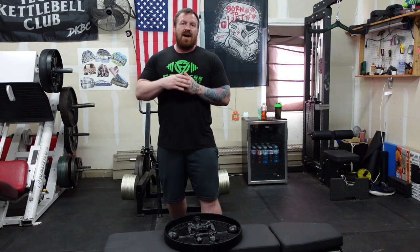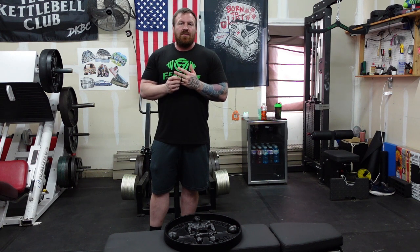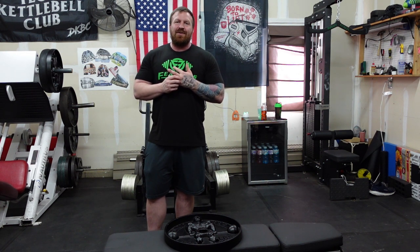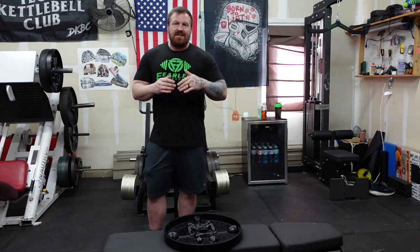The 2.5s are $48 for a pair. You can get them as a bundle — I'll confirm if it saves you a little or not. Almost $50 for a pair of 2.5s is kind of insane to me. I really think they're going to sell a lot of the 45s, probably a good share of the 25s, and then probably less and less as you go down the change plate spectrum.